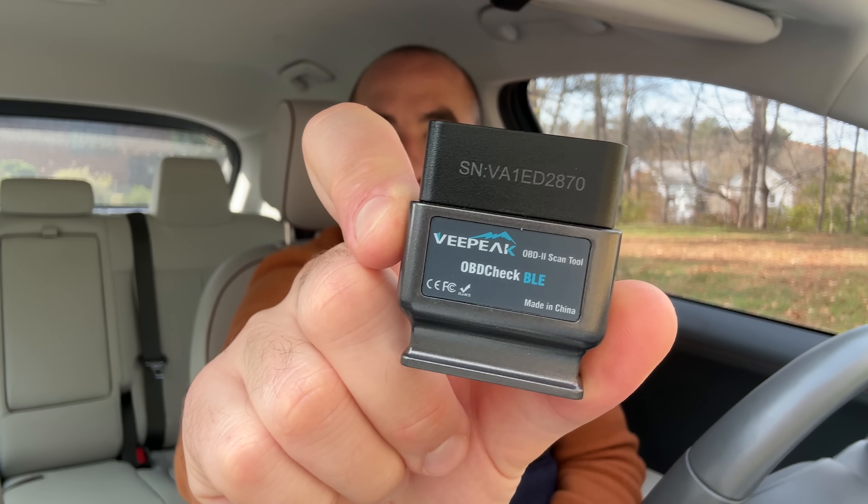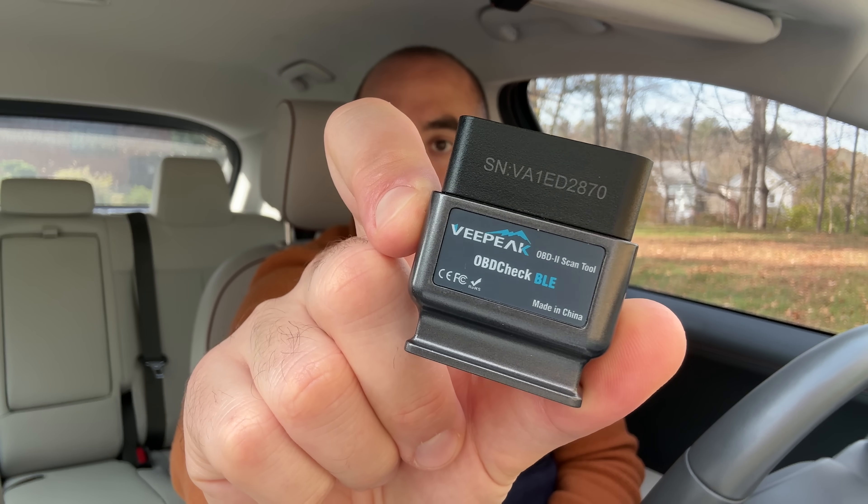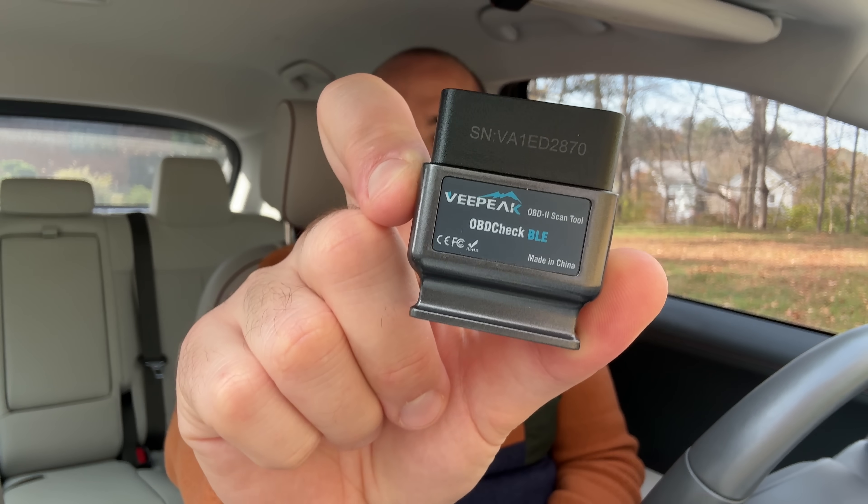If you want to know what the temperature of your battery pack is for DC fast charging, there's no way within the car to see it. The only way is with an OBD2 scanner. The one I recommend is from vPeak — I'll have a link in the description. Just plug it into the OBD2 port under the driver's side dashboard, and using a smartphone app like Car Scanner, you can connect to that adapter and see all sorts of statistics about your car.